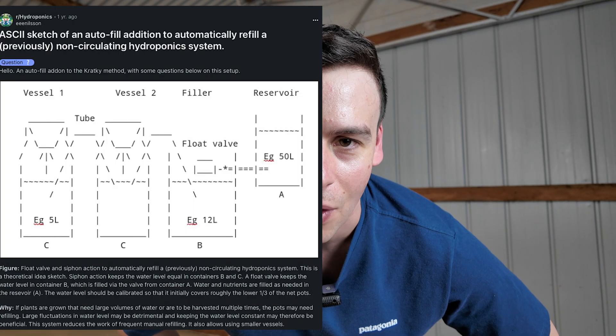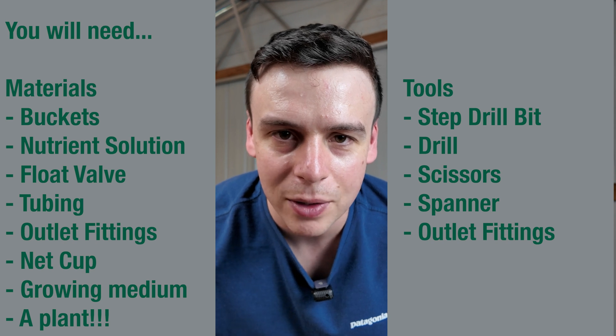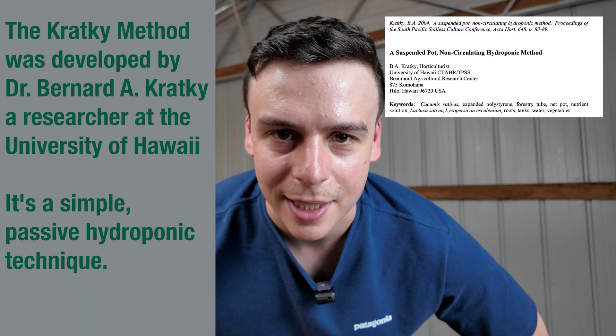Once you get started growing hydroponically using Kratky buckets, you're quickly going to ask yourself: how can I top these up without having to do it myself? Today I'm going to build a system I found online that uses gravity and a few little adapters to make a completely gravity-fed Kratky system.